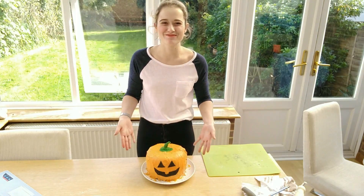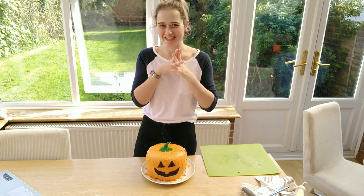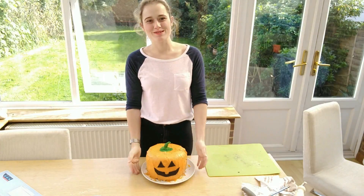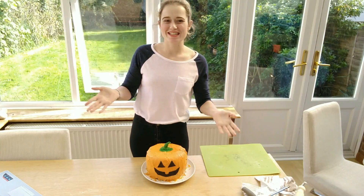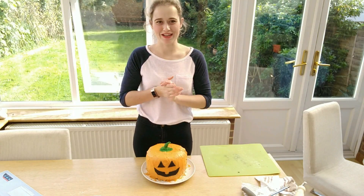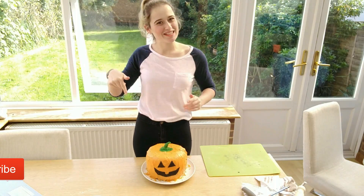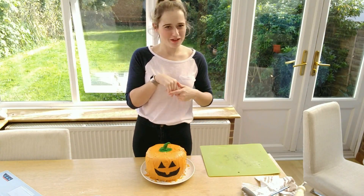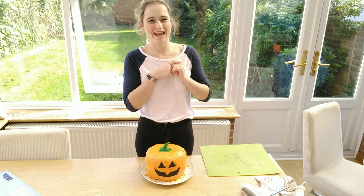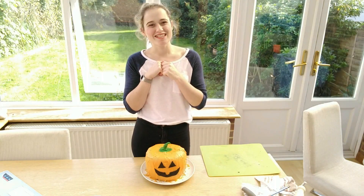And there you go — this is my Halloween pumpkin! I absolutely love it, I can't wait to eat it, I'm so happy with how it looks. So there you go guys, that's how to make a Halloween pumpkin cake. If you like this video don't forget to give it a thumbs up, and click that subscribe button below so you don't miss out on any other great content. Leave comments on what you think of this pumpkin cake or if you're making anything fun for Halloween. Thanks so much and I hope you guys have a lovely day!